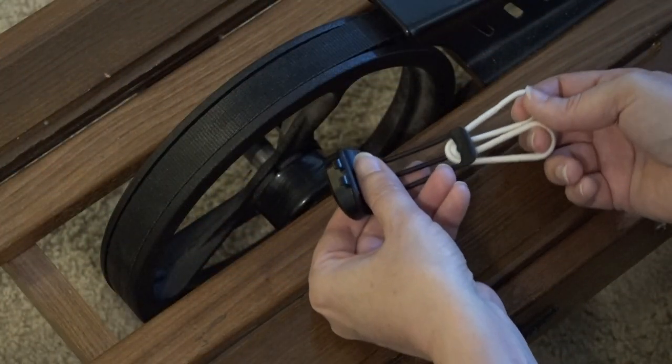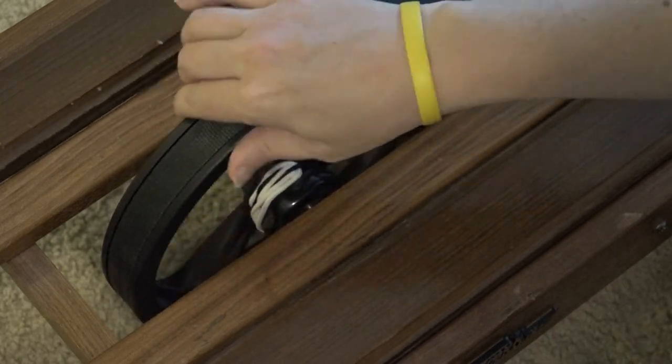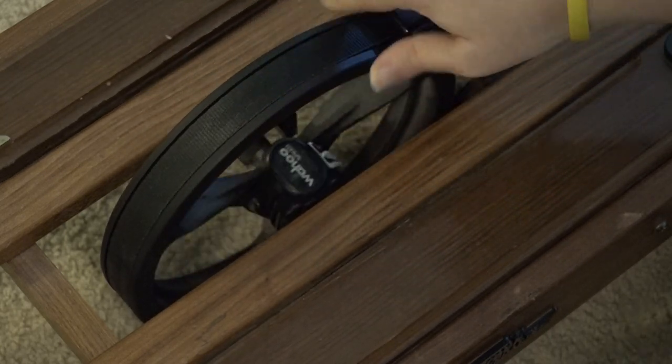First, you need to attach the cycling speed sensor to the flywheel of the NordicTrack. Since the rear hub of a bike is smaller than the NordicTrack, I have a hair rubber band as an extension. Attach the speed sensor to the flywheel and make sure it isn't rubbing on any other parts of the machine.